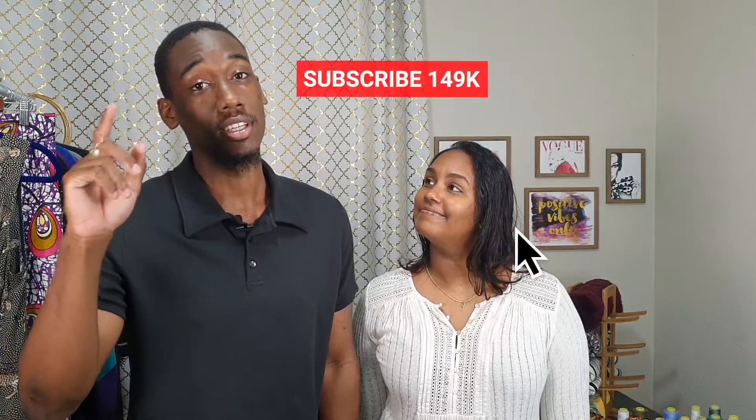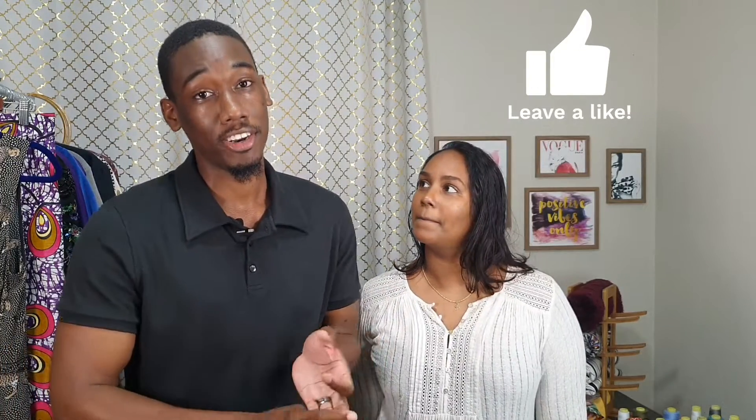Thank you guys for watching. If you haven't subscribed to my channel, don't forget to hit that subscribe button and hit the bell to join the notification gang. Don't forget to like, comment, and share. That is it — bye!